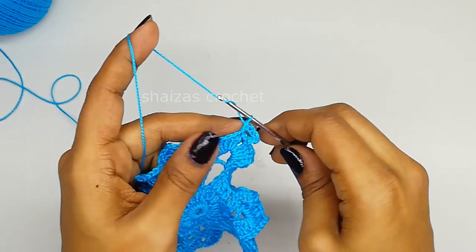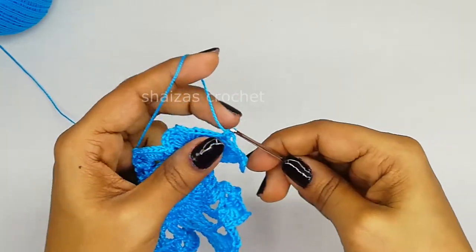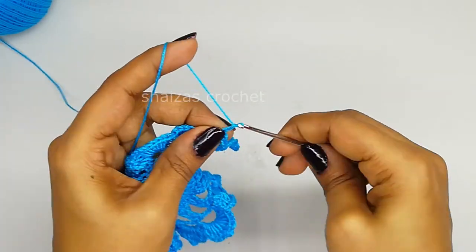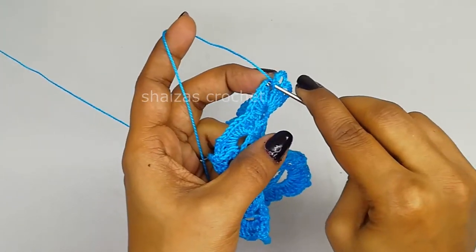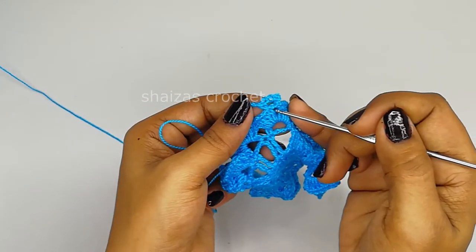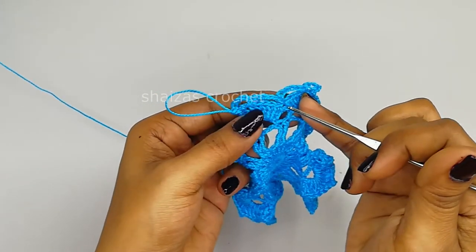Again chain 5: 1, 2, 3, 4, 5. Into this middle single crochet stitch we will make one single crochet. Chain 5, 3, 4, 5 - we will make the single crochet into the 5th double crochet stitch. Again chain 5, we will make the single crochet into the next double crochet stitch, the very first double crochet. So this is how it looks - here we made the single crochet, then again 5 chains into the very first double crochet, we made the single crochet, then 5 chains in between.